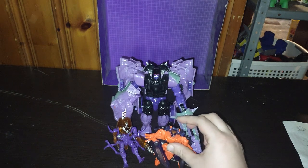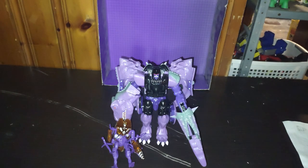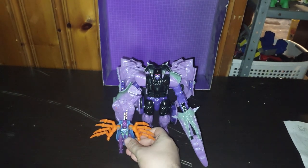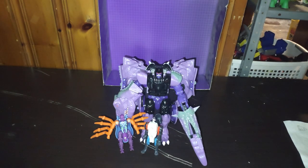Same goes for the crab guy — I'm calling him Pinscher. And just because, here is Beast Wars Megatron next to the closest thing I have to Beast Wars Tarantulas from the Mickey D's line, and Shadow Panther, aka my custom Ravage. So he's got most of his Predacons, almost.